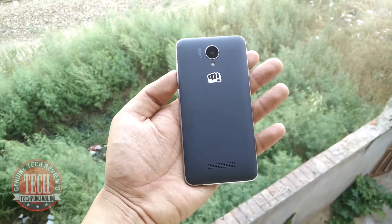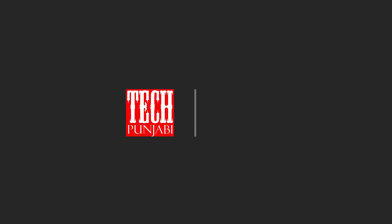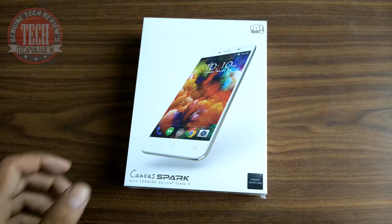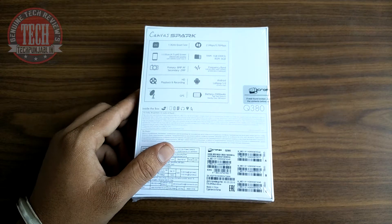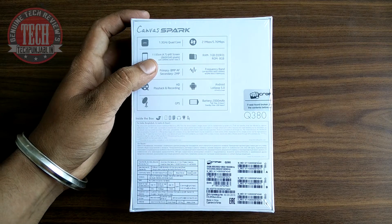Micromax is trying to make a blast in the mid-range smartphone category by sparking this Spark. Hey, what's up guys, this is Erpik from Tech Punjabi. First of all, sorry to all of you guys because I was not able to update my channel for the last one and a half months as I was really busy in my personal life. And today I am taking a look at the Micromax Canvas Spark.